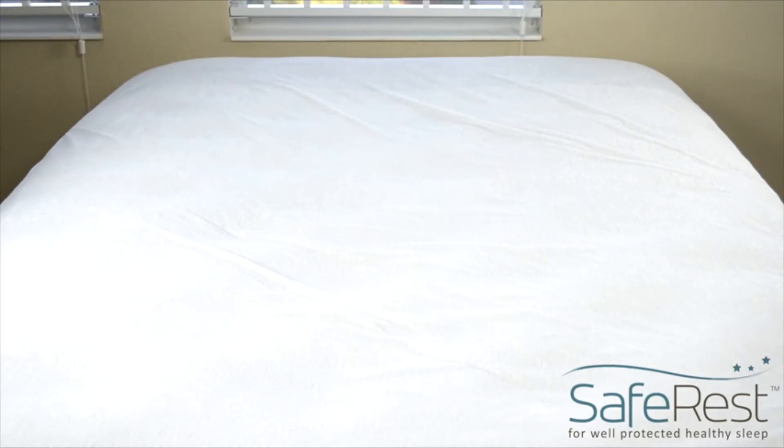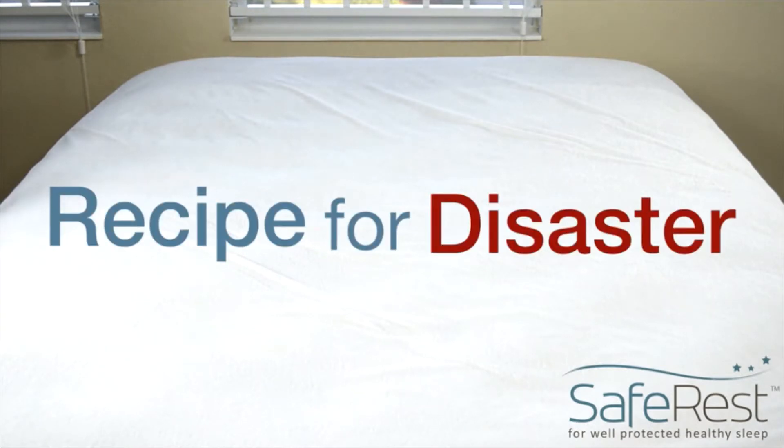To demonstrate the effectiveness of our premium mattress protector, we've put together a recipe for disaster. First, start with a brand new mattress and Safe Rest protectors.